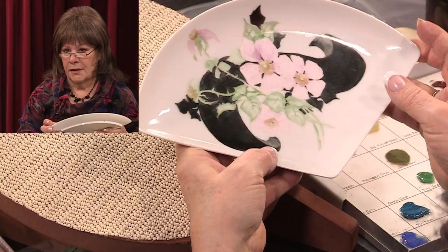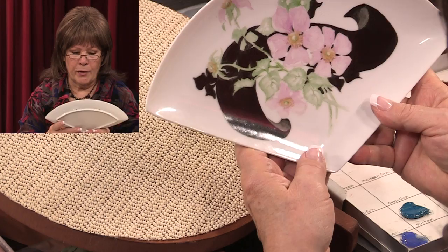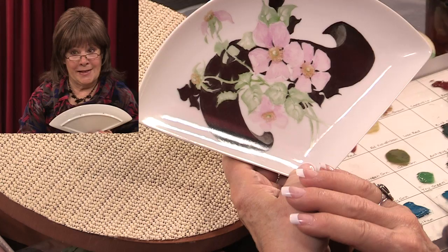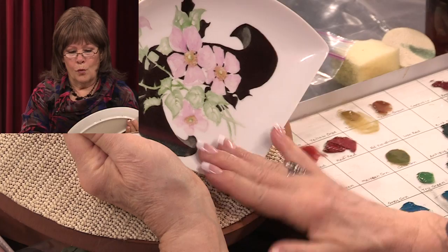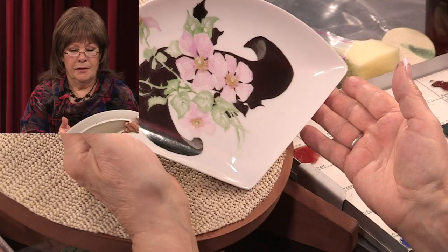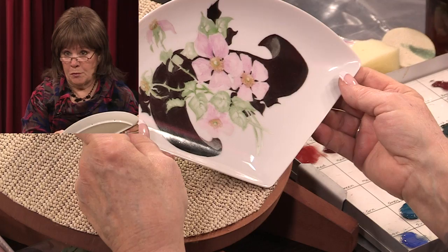Wet grounding is very convenient, very handy, and you'll find that you'll use it a lot more than dry grounding, which we will get into at another time. Dry grounding is something you don't want to start out with in the beginning — you want to always use wet grounding because it's easy, more controllable, and less messy; you have to have fewer supplies. Once we've got our design on here like this, we have our choice as to whether we want to put a background on or paint our shadows and details. In the background will be a marbleized technique that I will explain a little bit later.